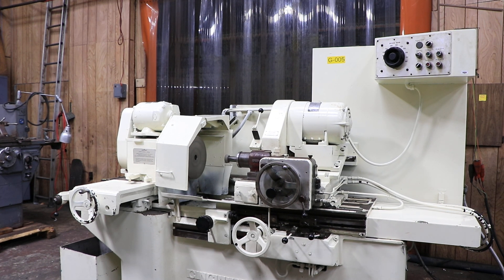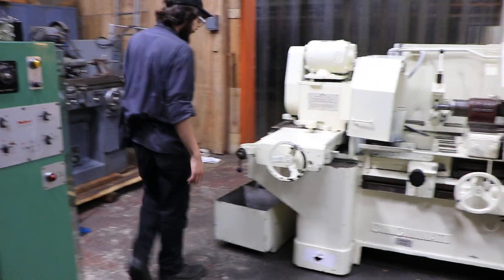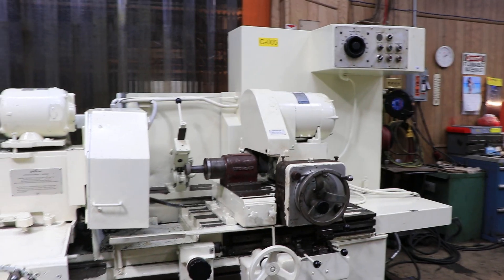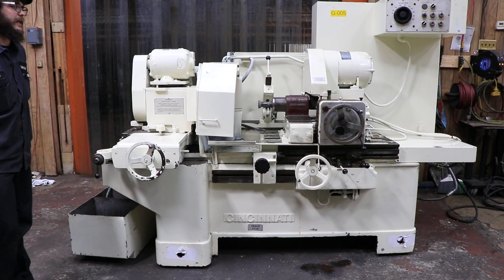This machine does come equipped with a coolant tank over here as you can see — ready to get plugged in and wired up. Again, this is the Cincinnati Heeled 273A wired for 440 volts. Thank you very much.